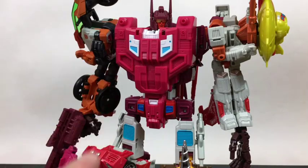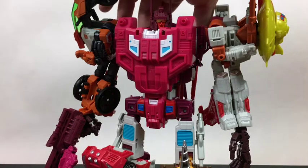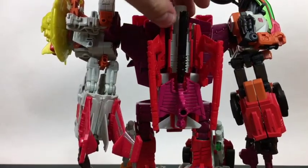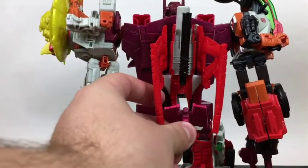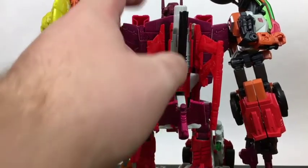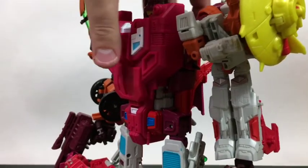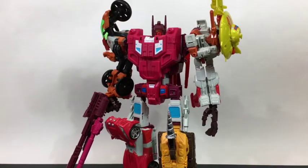Everything is stored on him — the shield portion of the Superion gun and the shotgun for Lightspeed are tucked away on Computron's back. The shield fits on the landing gear really nicely, and the shotgun just goes straight up. It all tucks away pretty well. So yeah, with a little bit of fan-modding and a couple of upgrades, you're left with a pretty awesome Computron.